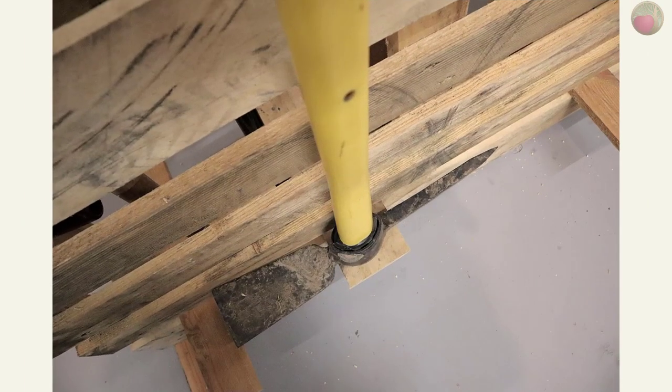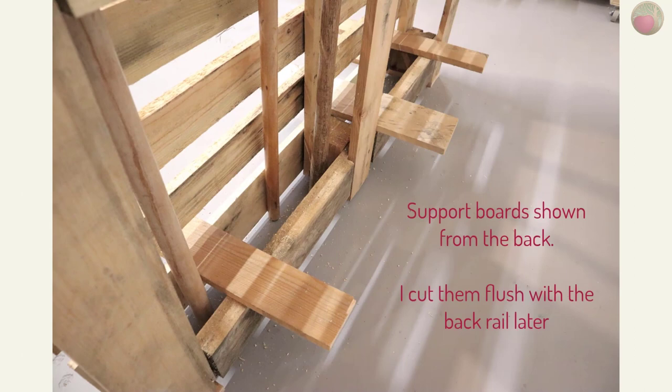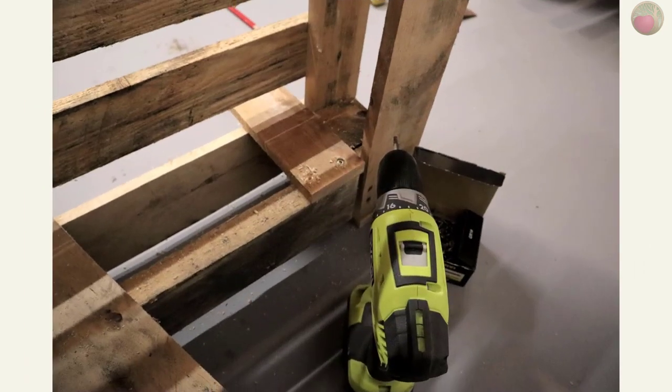Now let's move on to mounting the tools. I have several axes and wanted to mount them on the bottom front shelf. Because they're so heavy, I thought supports running through the palette would be a good idea. I used more of those rail cutoffs for this. Because I had a back and front rail parallel, that's how I decided to mount them. Just know that the support rails could interfere with your long handle tool placement, so be sure to check that tool placement again before you mount the supports. I attached them with screws into the back rail.